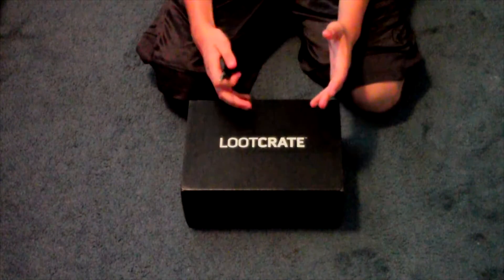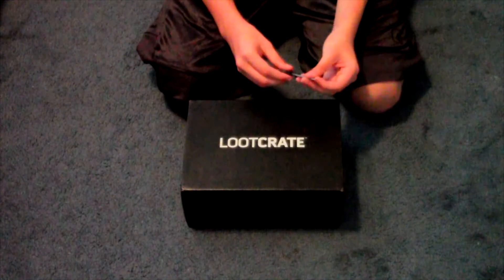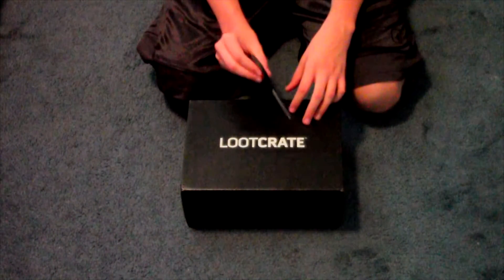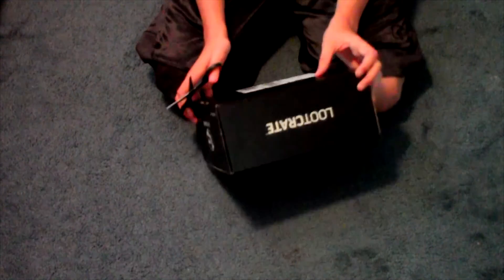Hey, what's going on you guys? Welcome to today's video. I'm unboxing another Loot Crate. I know it's August but I do not know the theme of the month — like always, I'm never keeping track of that kind of stuff. I like the full mystery, so I'm going to unbox it right now. Let me scribble out my address.